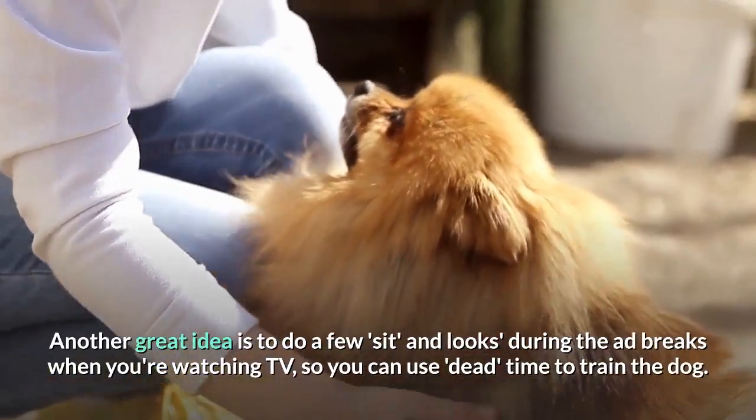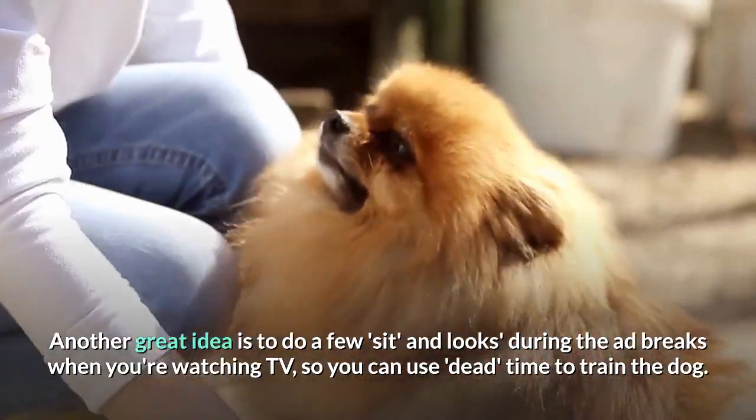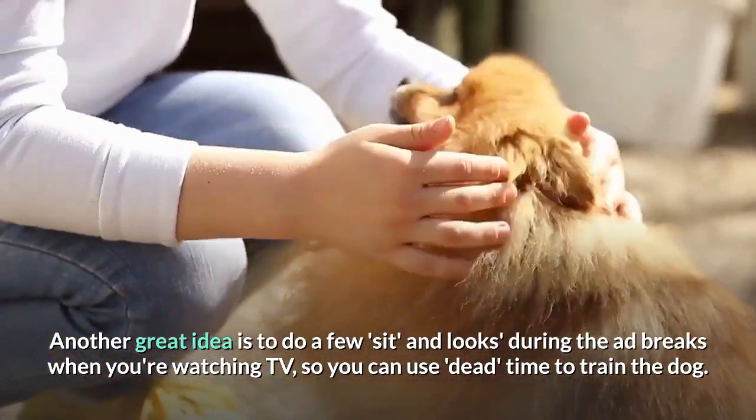Another great idea is to do a few sits and looks during the ad breaks when you're watching TV, so you can use dead time to train the dog.